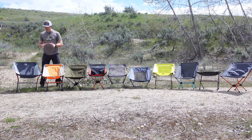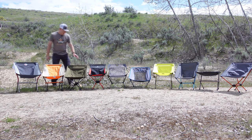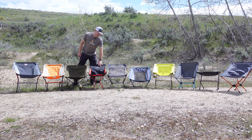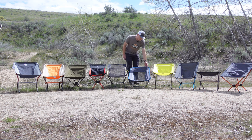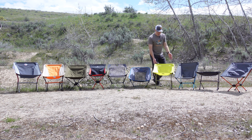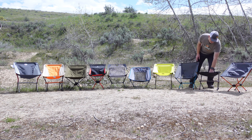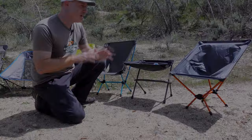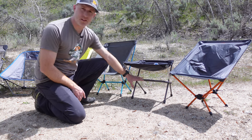The ultralight backpacking chairs we have in this review: we've got the Big Agnes Micah Basin, the Climate Ridgeline Short, the REI Flex Lite, the Leckie Timeout chair, the Nemo Moonlight, the Alps Mountaineering Apex, the Big Agnes Skyline UL, the Helinox Chair Zero, the Big Agnes Skyline UL Stool, and the REI Flex Lite Air. One of the things we found to really affect the stability of chairs is the design of the legs.